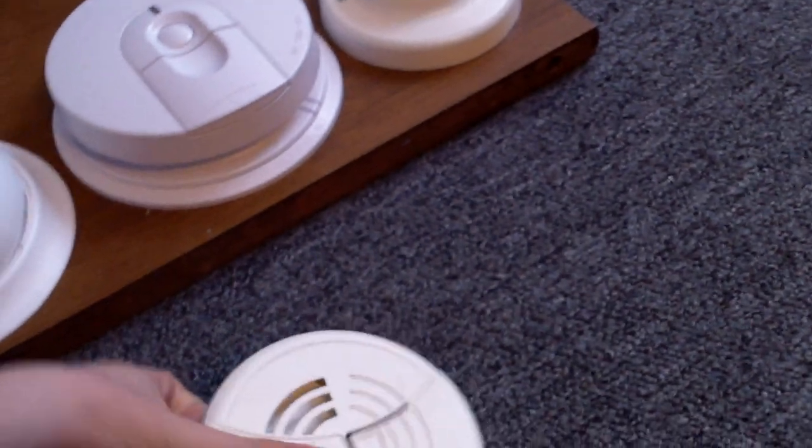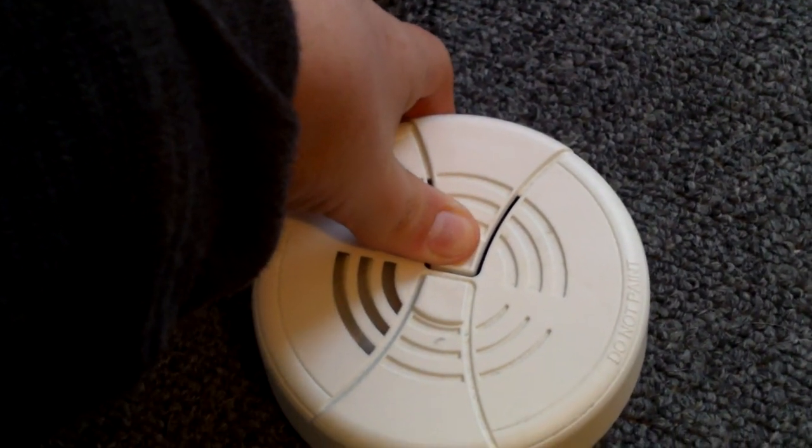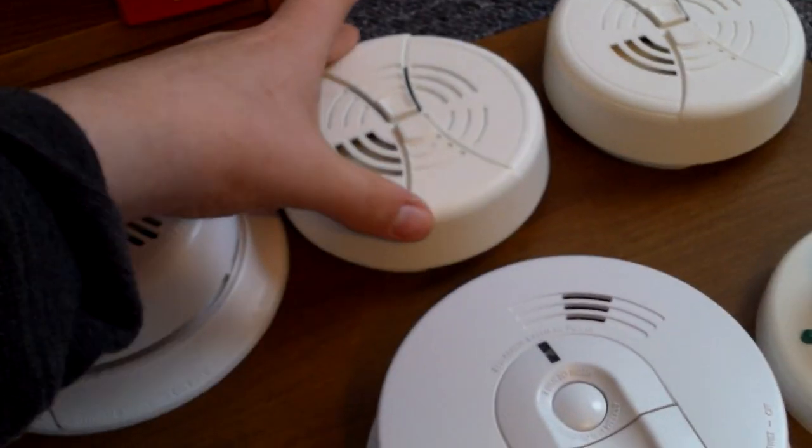All of these are ionization except for this one, which is photoelectric. And we have these two Family Guard model FG200 smoke alarms. They both have the same manufacturing date. You can go ahead and open it up here — there's the chamber right there and the battery. You can see I put tape over the horn. And we can test it. It's still pretty loud with the tape on the horn. Now we'll go ahead and test this one, which also has tape on the horn.